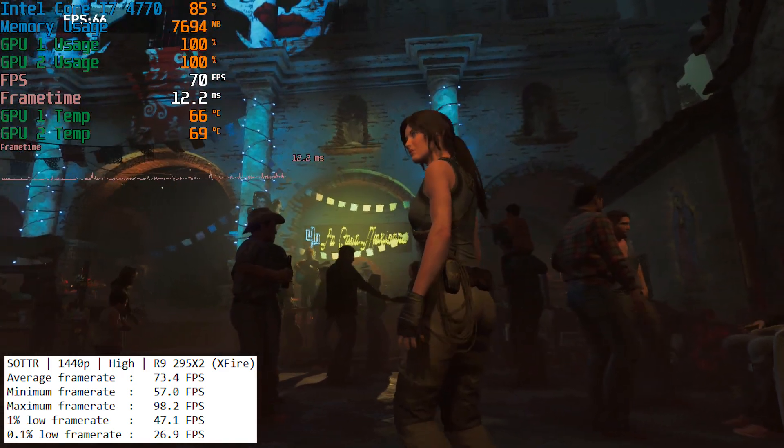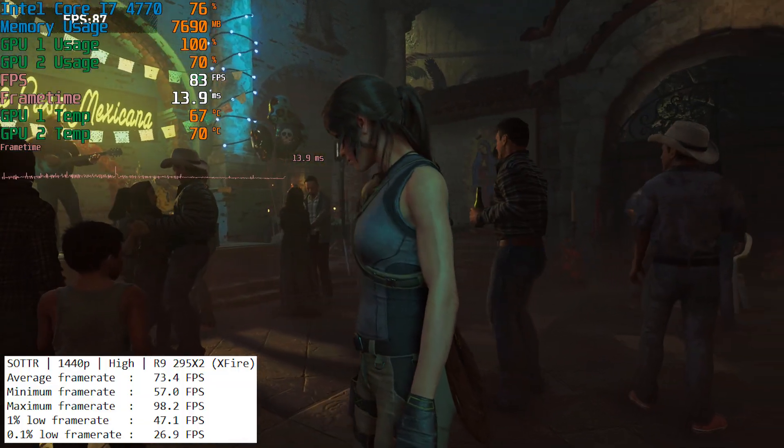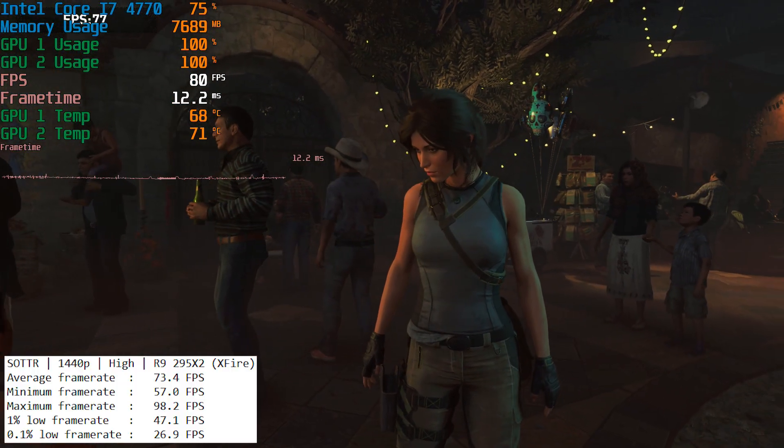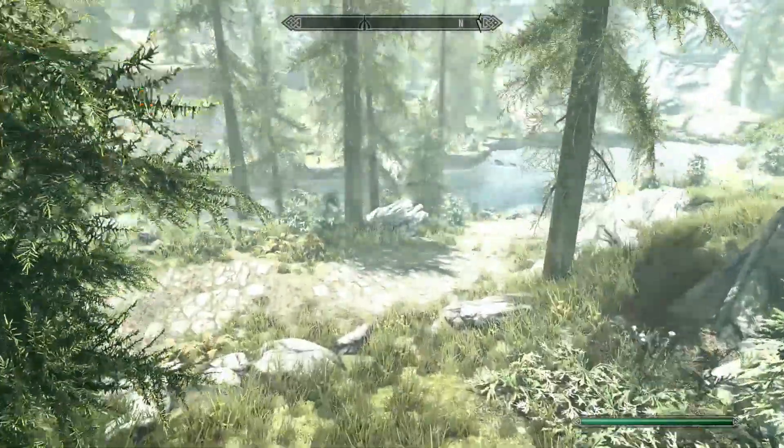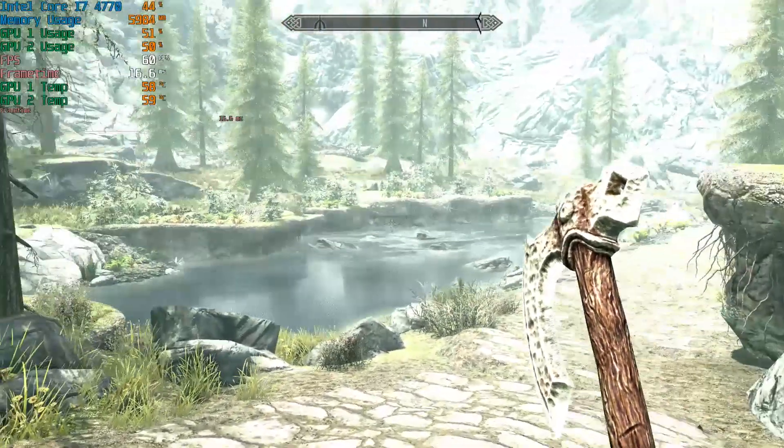In Shadow of the Tomb Raider we again saw excellent frame rates in the 70s with 1440p and the high preset, and to be honest the experience was really enjoyable. It scales really well in SLI does the R9295X2. Now if there isn't a default profile for Crossfire you can attempt to enable it yourself from within the AMD software, but doing so can have detrimental effects. For example here is Skyrim Special Edition — if you force it to use both GPUs you'll end up with severe flickering that makes it unplayable, even though the game runs at a solid 60 fps cap.